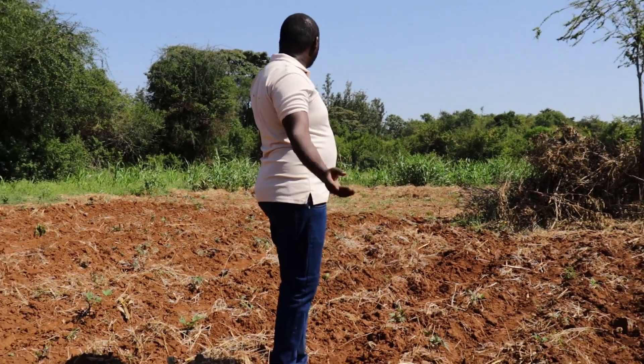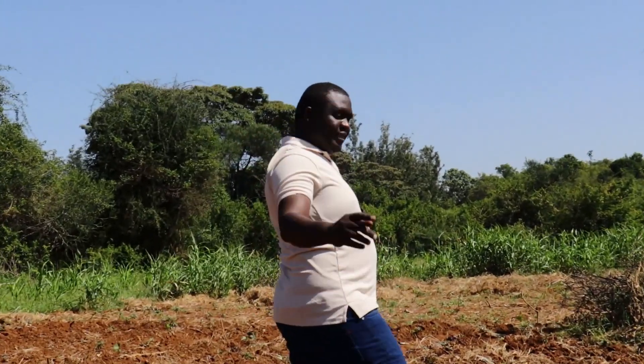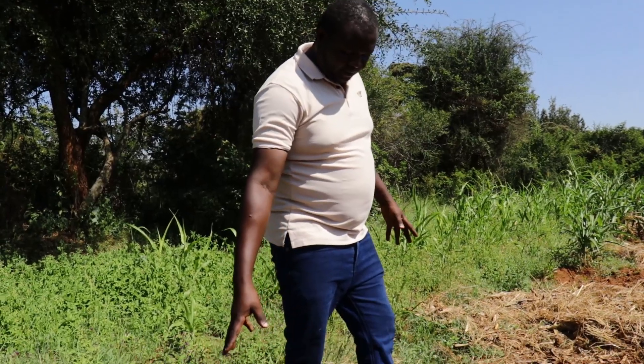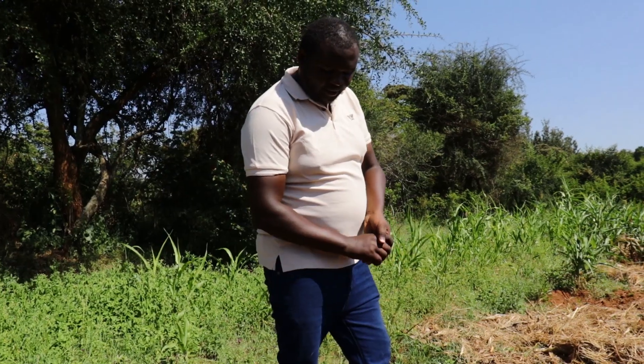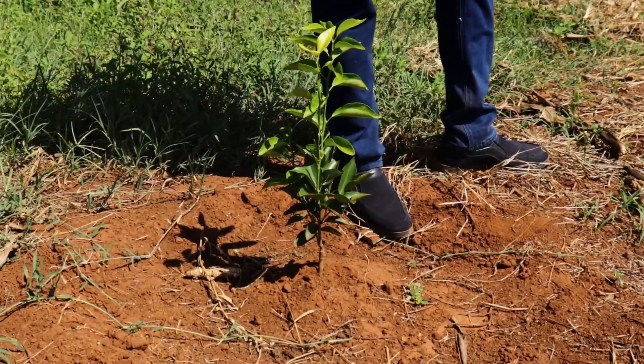I promised to show you how well the pixie oranges are performing. So this is what we are doing for pixies now — it's actually good. So far, so good.